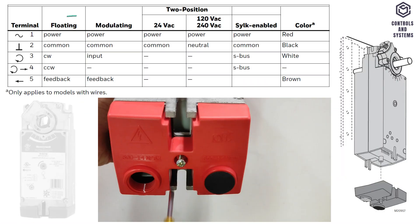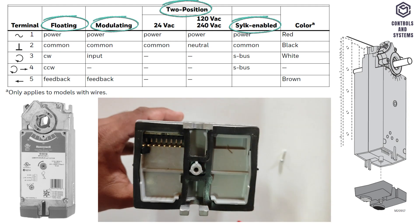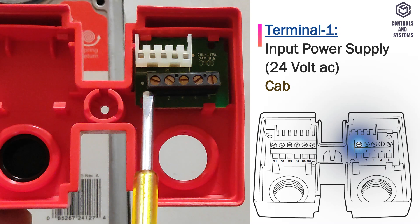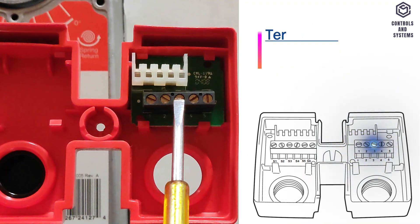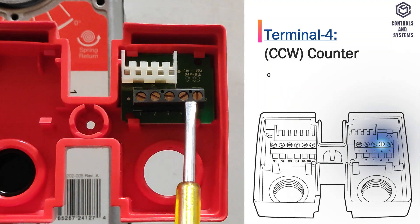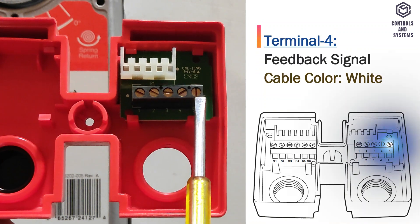Terminal blocks: this table shows the terminal blocks for different types of input and output control modes. Terminal 1 is an input power supply port, terminal 2 is common or neutral, terminal 3 is clockwise direction signal, terminal 4 is counter-clockwise direction signal, terminal 5 is feedback signal.